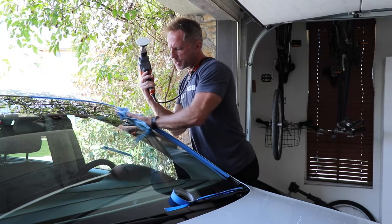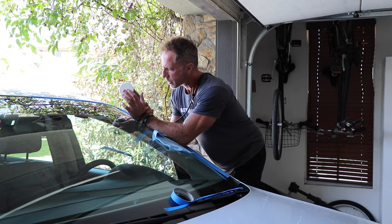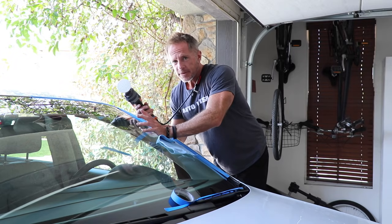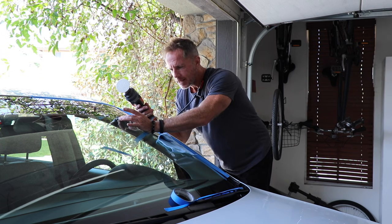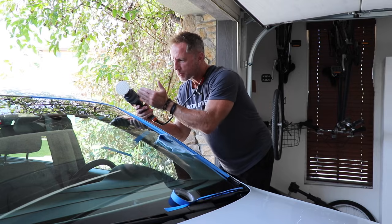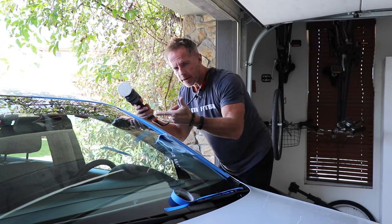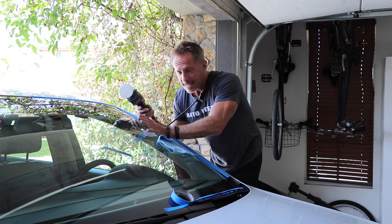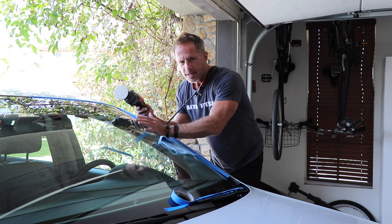Even with that much polishing, the windshield is barely getting warm — surprising. That has more to do with this drill motor's RPM ceiling. A drill producing more RPMs would heat the surface higher. If your drill can't generate high RPMs, you simply need to stay on the area longer and let the abrasives grind and do their job. Greater RPM produces more heat and friction, allowing the compound to work faster. After pass three, the deeper scratches are harder to see — each pass is diminishing them.